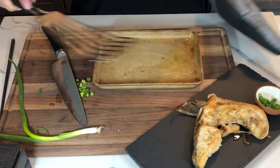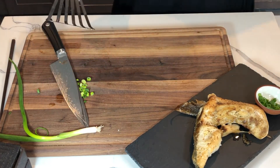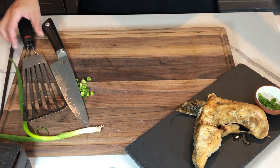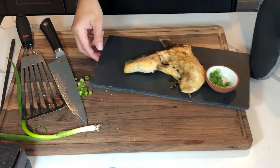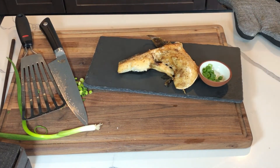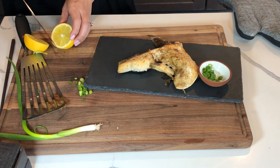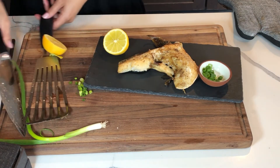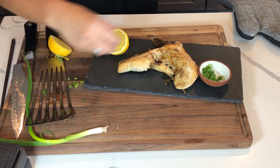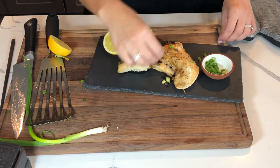Now that the fish is golden brown on top, it is ready to eat. I serve mine with a little bit of ponzu sauce with some green onions and a lemon. And that is it — super, super easy. All you gotta do is take a bite of your fish and dip it in your ponzu sauce and enjoy. If I'm serving this for dinner, I serve it with some white rice and some sautéed mushrooms. It is a wonderful, light meal for dinner.